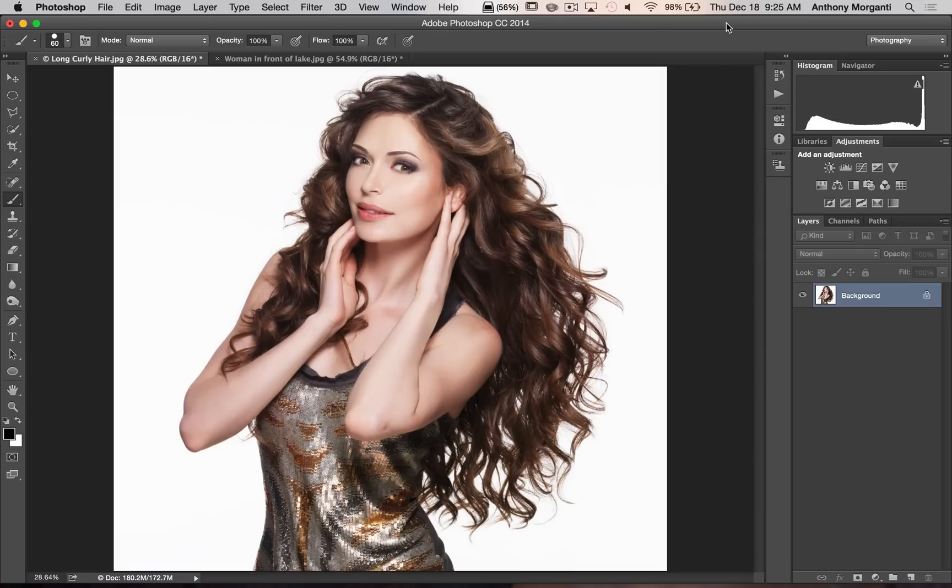In the video I'm going to show you how to load the Actions into Photoshop and then I'm going to show you the Actions in action.